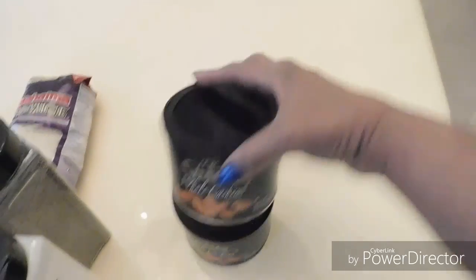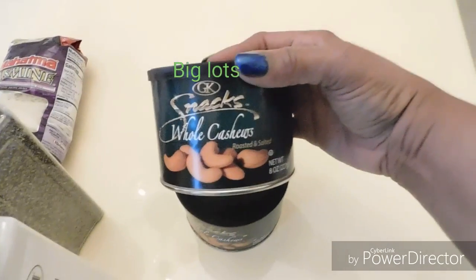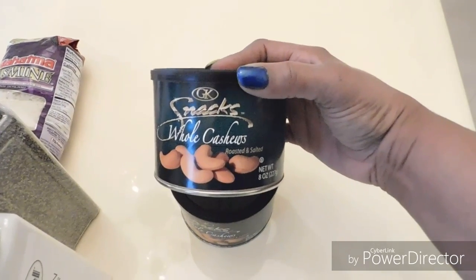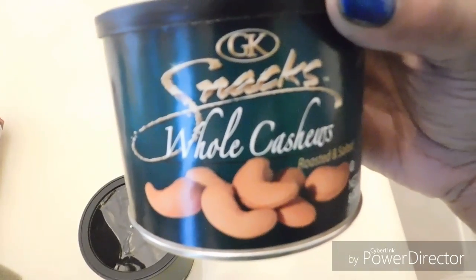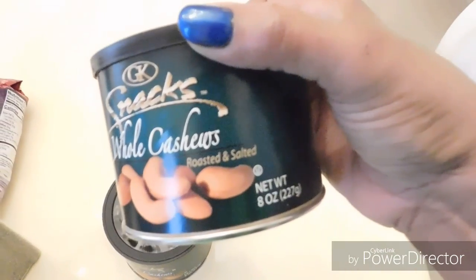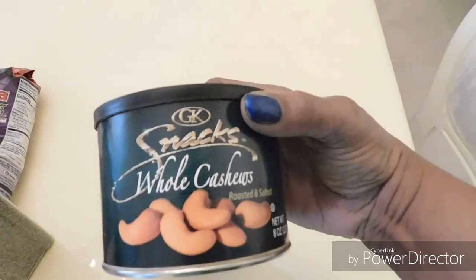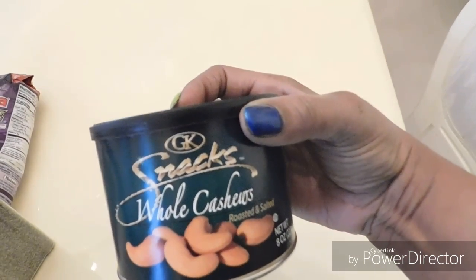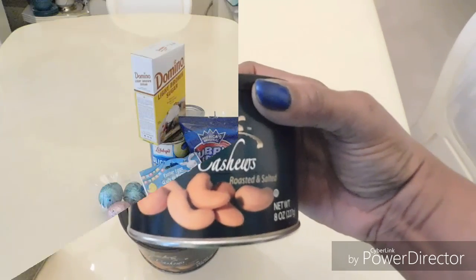Last but not least from this section — my cashews. Beautiful people, I could eat one can in a couple of hours, literally. This brand is absolutely fantastic. I think it was around four dollars. But actually, these are not from Ollie's — these are from Big Lots.